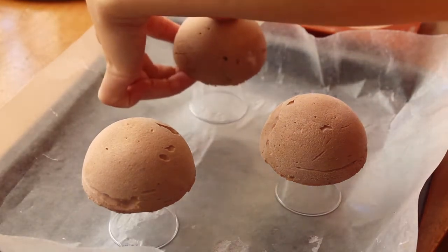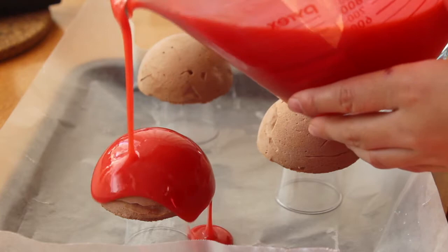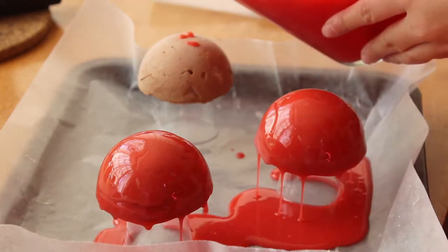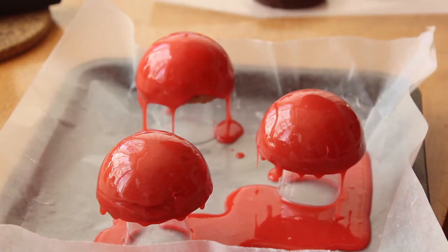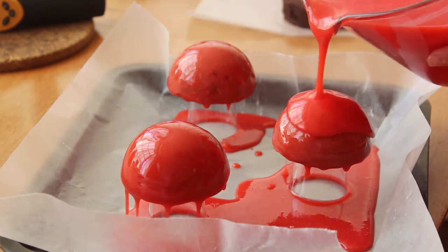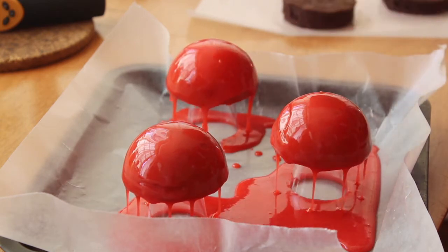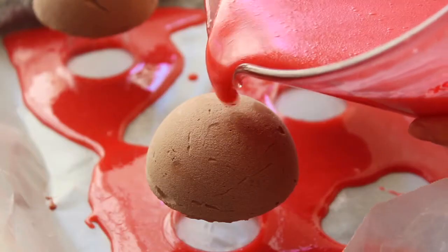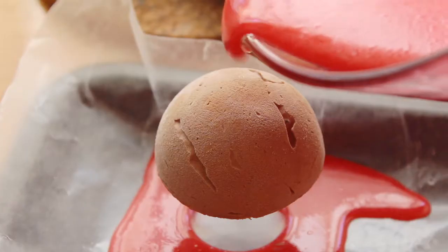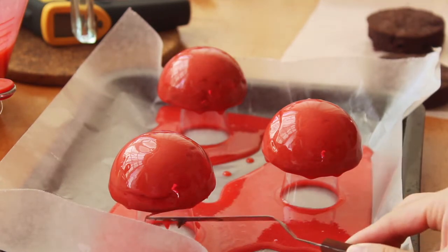For the glazing — which is of course everyone's favorite part because it's so satisfying to watch — we have to make sure our domes get full, proper coverage. To do that, we need to glaze our domes in circular motions, making sure all the edges are evenly coated. After the first coat sets, we're going to go in for a second coat just to make sure the extra layer of glaze will make our red more opaque. After two layers of glaze, we're going to let that sit for a while and let those drips come off and solidify.